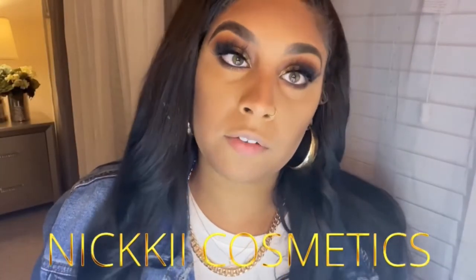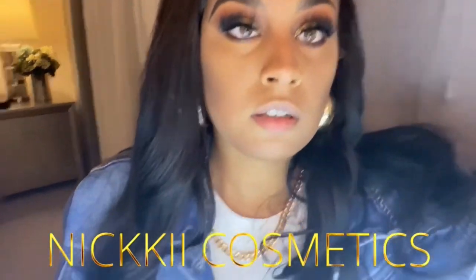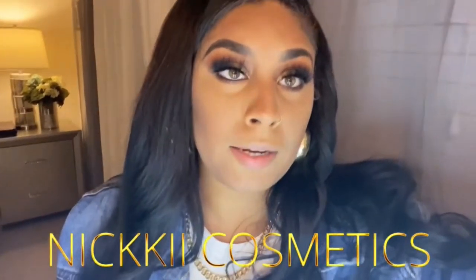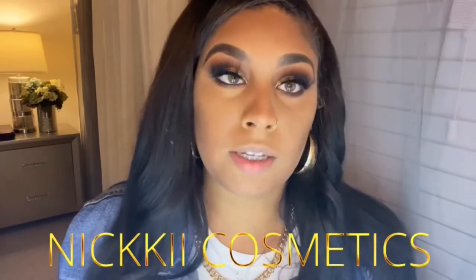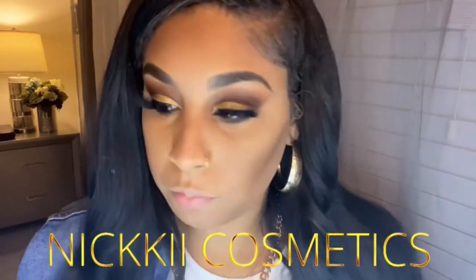These are my favorite lashes that I own — these are Bonitas. They are perfect for any occasion. I wear them in the daytime, I wear them at night time. They go with natural looks, and if you want to do something more dramatic like this, they just make your eyes really pop.